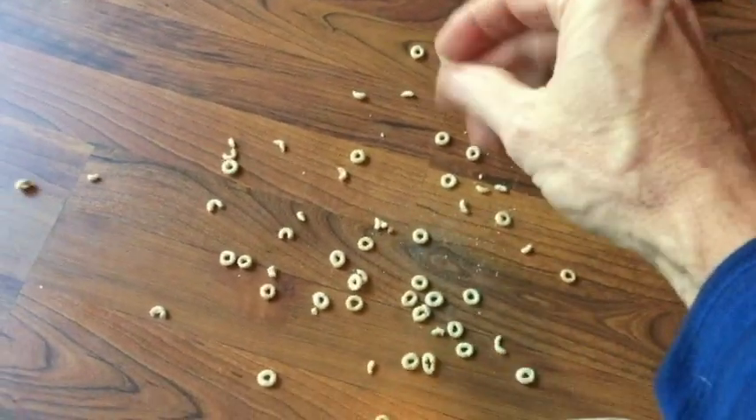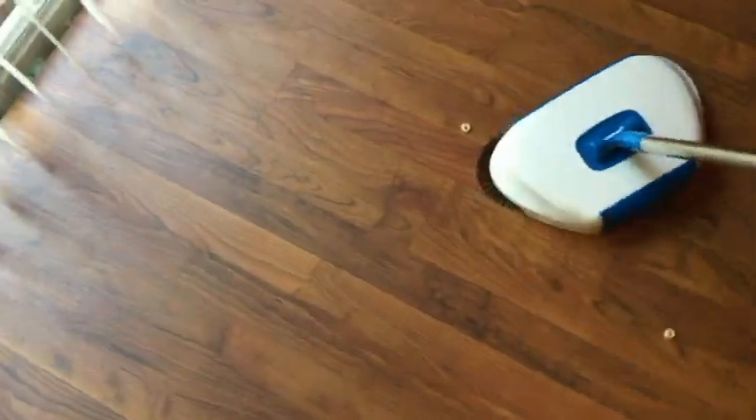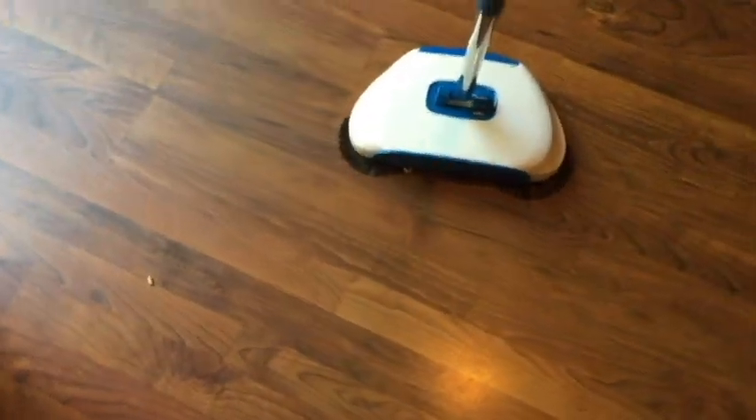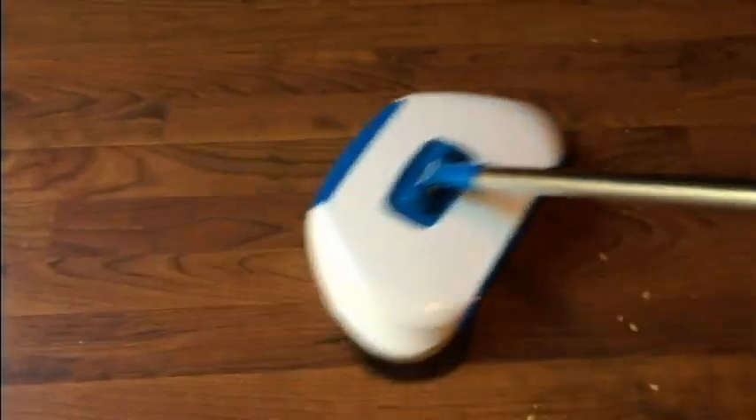For our first test, since they show cereal on the box, let's try that. It swivels really easy — just getting the hang of the swiveling, which is probably the hardest part. Next, let's try corn flakes. Corn flakes work, so that's probably easy too.